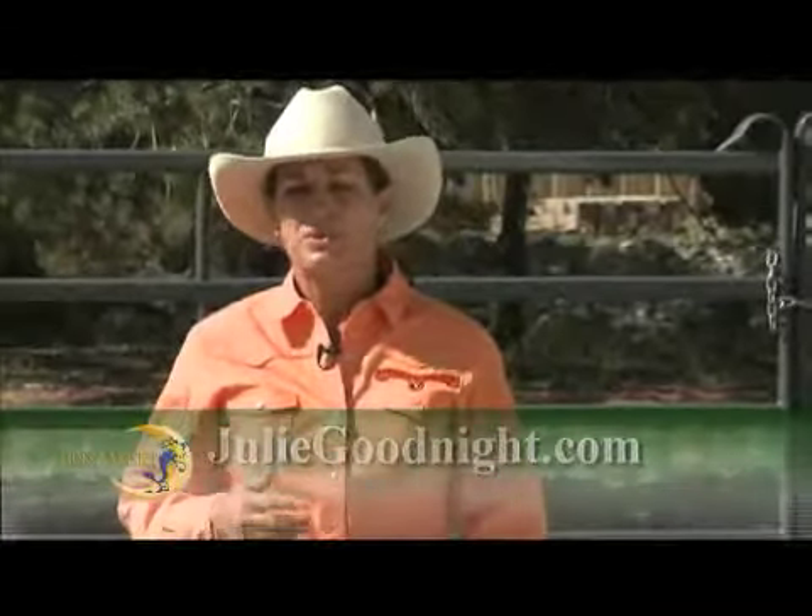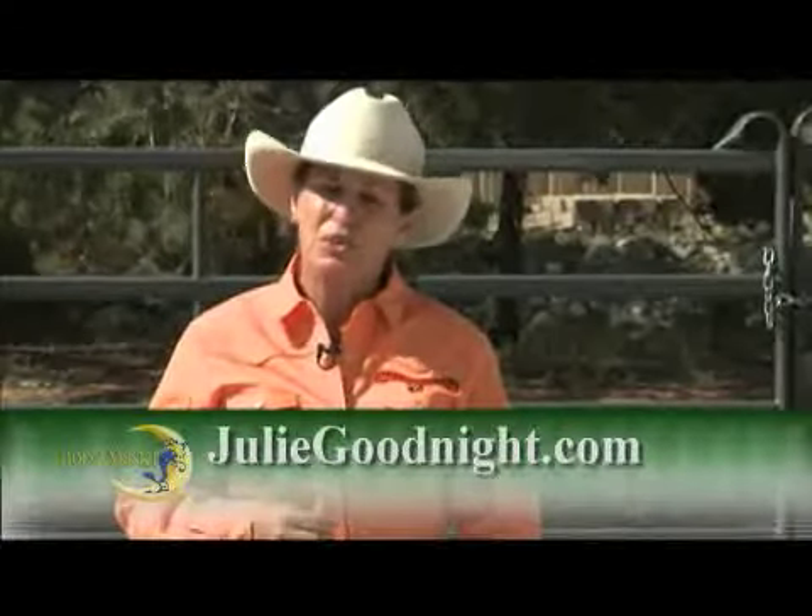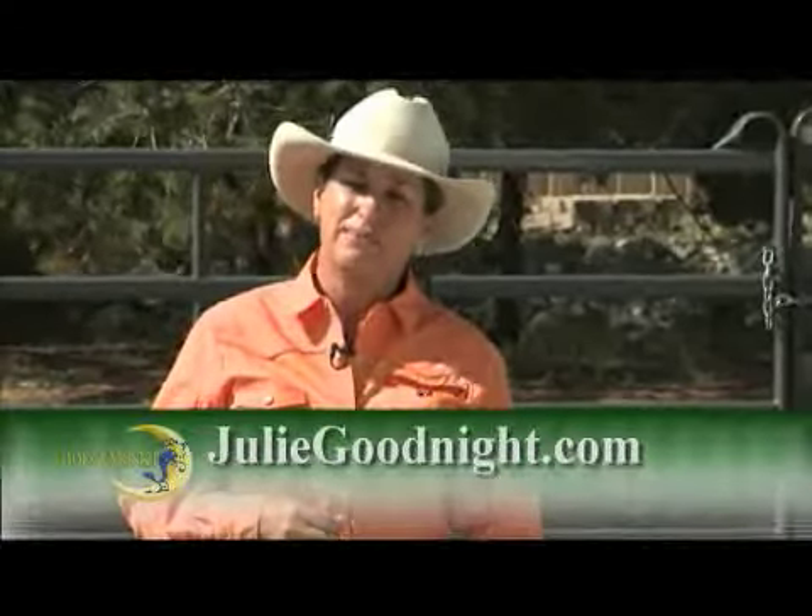Here's a quick tip about wearing spurs. Spurs are not a fashion statement, and they're not an appropriate tool for every horse and every rider. Spurs are an advanced aid for an advanced rider on an advanced horse, and they're not the best tool for working with a lazy horse. Before you make the decision to wear spurs, you should consult a trainer and make sure that you have adequate control over your leg so that you don't spur the horse at the wrong time.